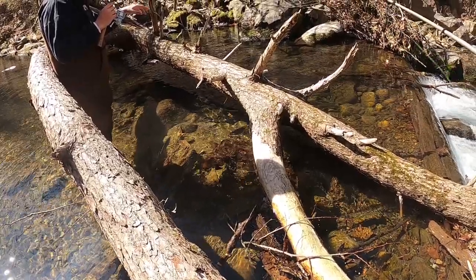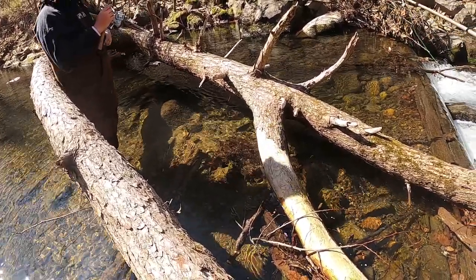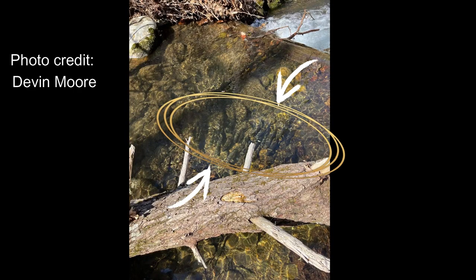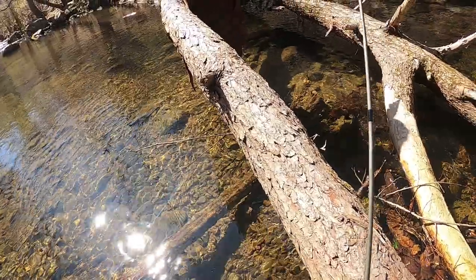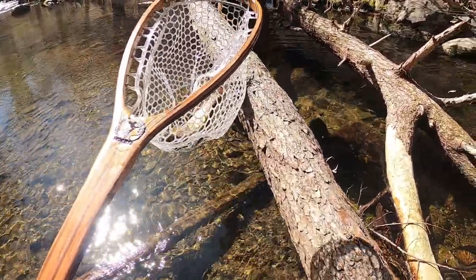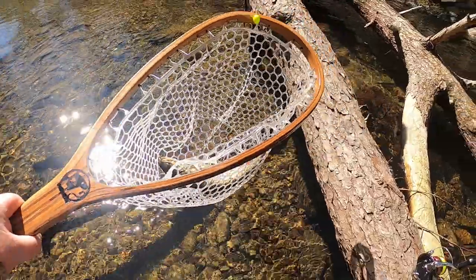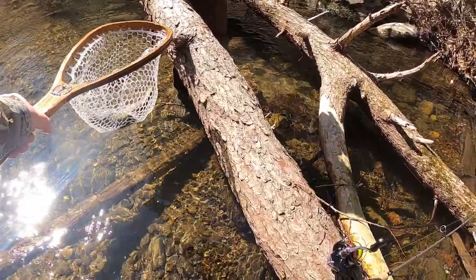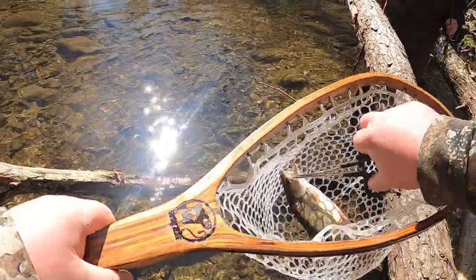I can't even count them all, there's so many — I figured there were a bunch in there. Oh yeah buddy, yes sir, that's what I'm talking about! That's too freaking cool y'all, it is absolutely loaded up over here. This one's actually got a scar on him — see that? It's like he's been grabbed, up near his gills. That's five — that's what I'm talking about!